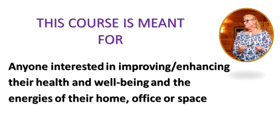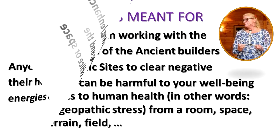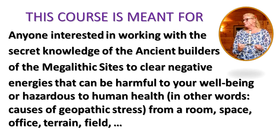This course is meant for anyone interested in improving and enhancing their health and well-being, and the energies of their home, office, or space. It is meant for anyone interested in working with the secret knowledge of the ancient builders of the megalithic sites to clear negative energies — causes of geopathic stress — from a room, space, office, terrain, field, and so on.